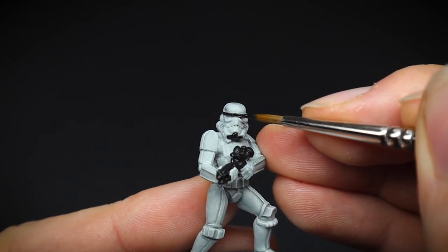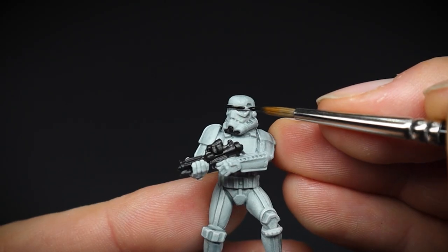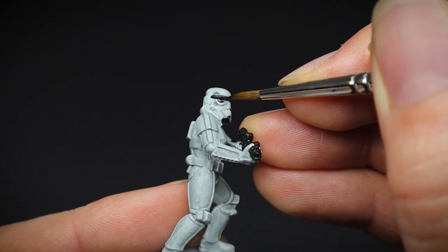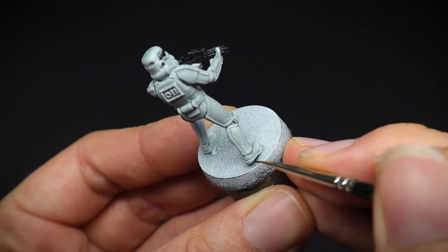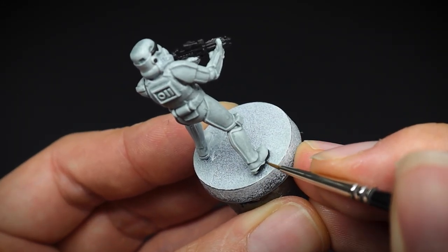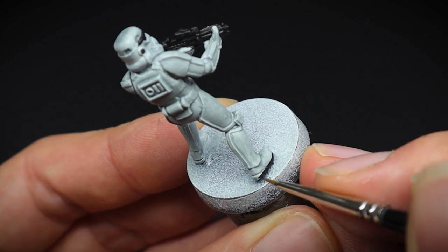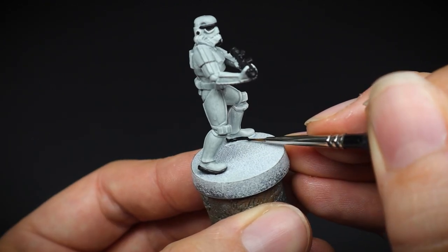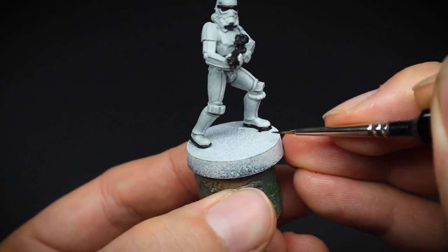Here we are picking out the black details as well as his gun. At this stage you could also paint his gloves and the area between the white armour plates. However, I envisage this as a softer material compared to the armour and the gun, so this is going to be painted in a slightly different way, just for a bit of variety.